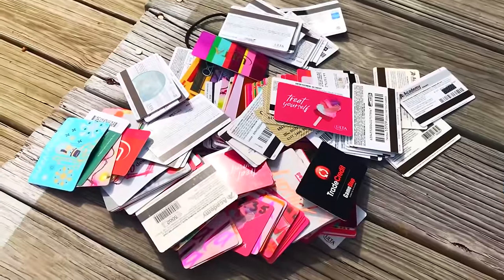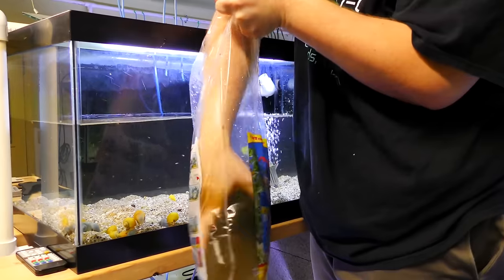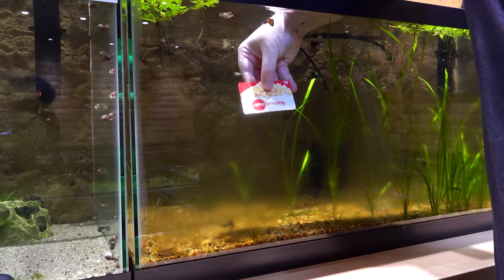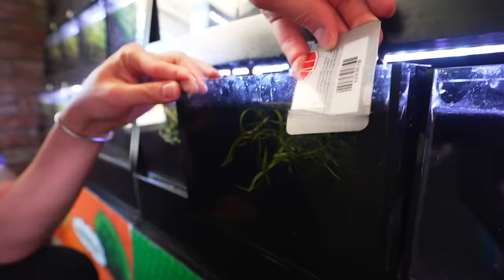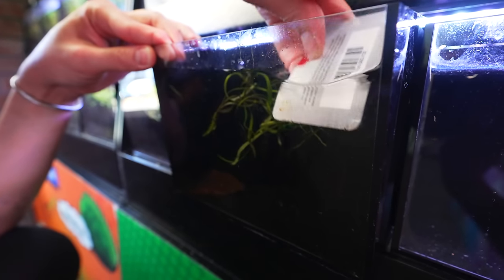I bet you've got some of these laying around — old gift cards or gift cards you haven't used yet. Well, they make the perfect algae scrapers. Too many times as a maintenance person, when I had my maintenance business, I would show up and the scrubby pad fell out of my kit. So you can use an old credit card, a gift card, even your license to scrape algae off of acrylic and glass tanks. Do know that if you use it a lot, it will delaminate. Don't use your driver's license too much — I've done that and you have to get a new one.